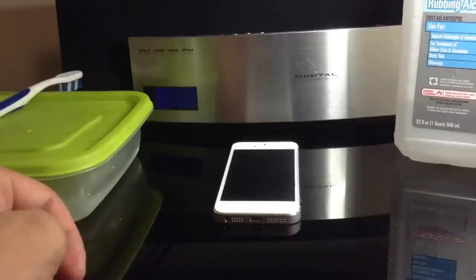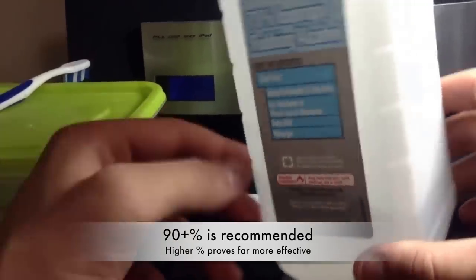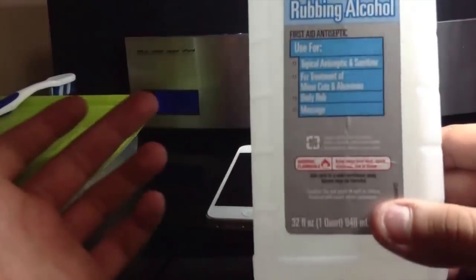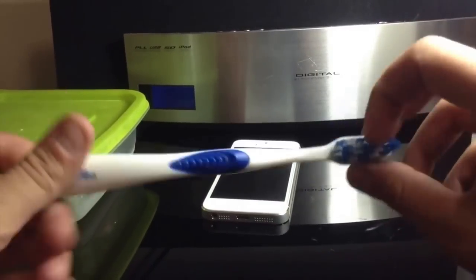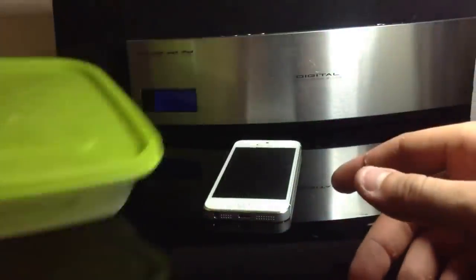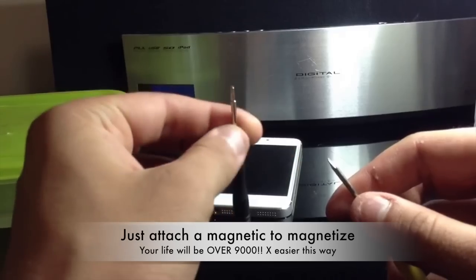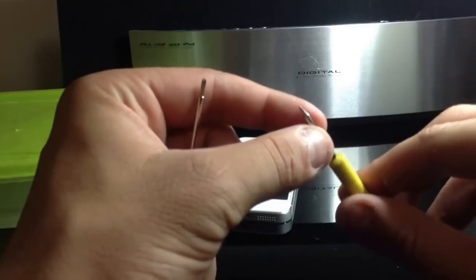Let me start off with the tools you'll need. One, you'll need 70% to 90% alcohol. Any rubbing alcohol should do just fine — you can get this at Walmart for about a buck, 50 cents for a bottle. Any decent type of toothbrush, doesn't matter what kind. Some sort of Tupperware container that you can submerge the logic board in the alcohol. You'll also need a magnetized Phillips screwdriver — a micro Phillips screwdriver — and a pentalobe screwdriver, just a little five-point thing for the two bottom screws.